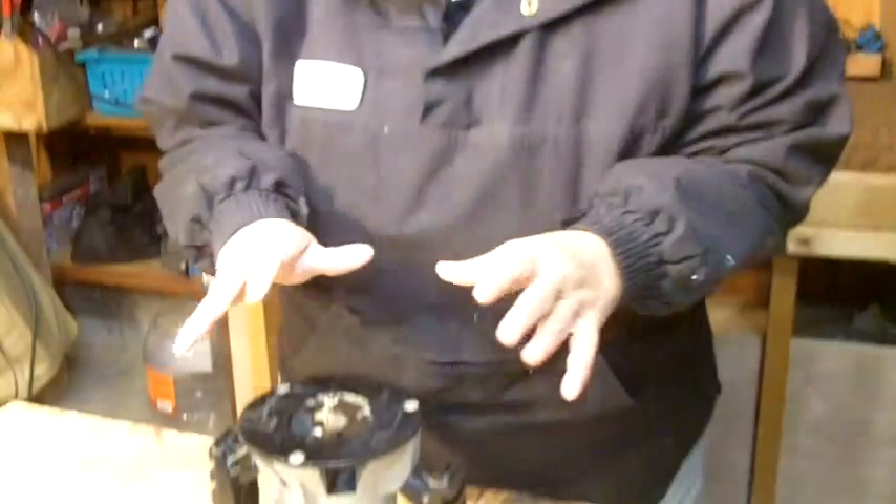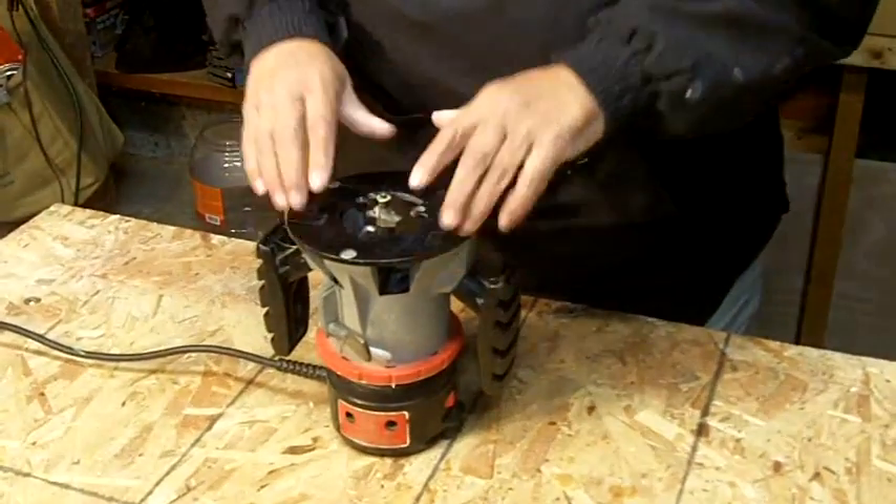Hi everybody, I'm Leah of CJ Drill and today I want to talk to you about a question that comes up quite a bit. It's for people that are learning to use a router — that's what this is here — and they don't quite know, because it can be confusing, which direction to move the router in.